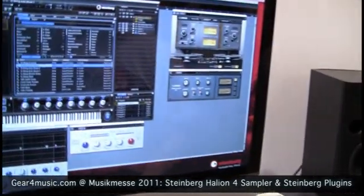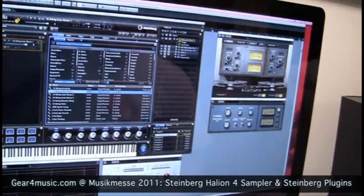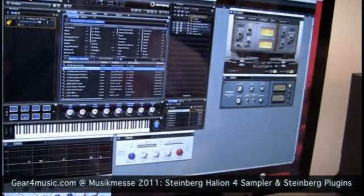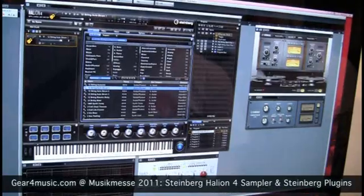Hi, this is Sebastian from Steinberg and I'm going to show you Hellion 4 today and a bunch of the new plugins we have. So let's take a look. This is basically the user interface of the new Hellion 4. It's our synthesizer sampling workstation — very powerful, lots of options.